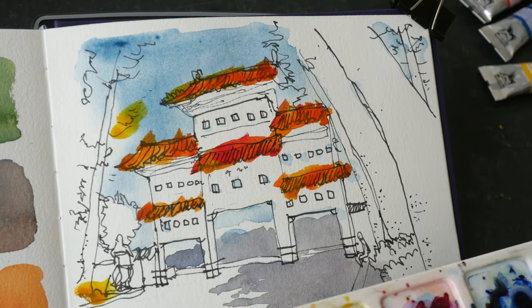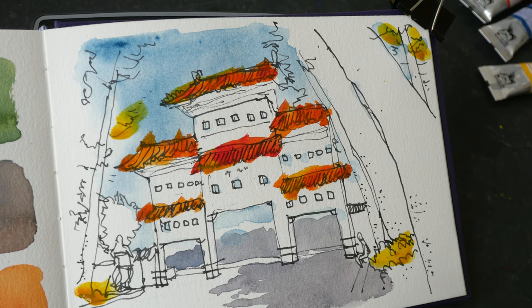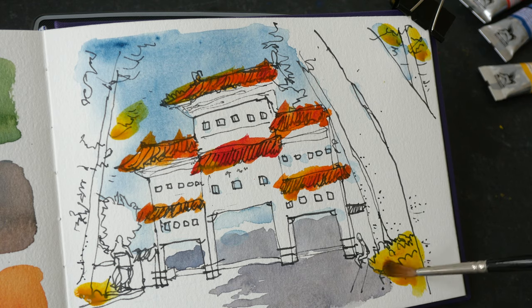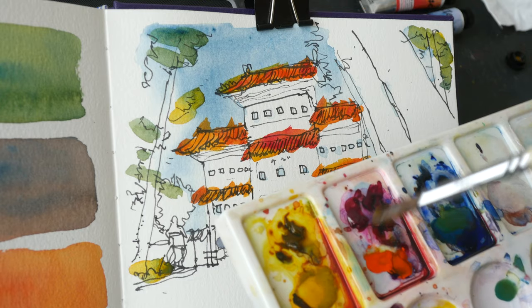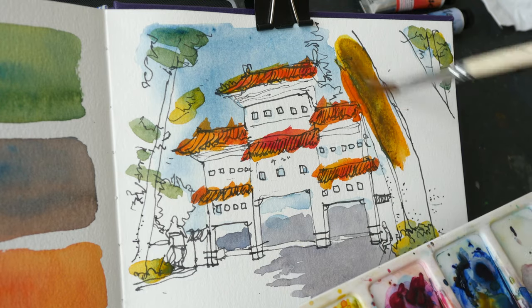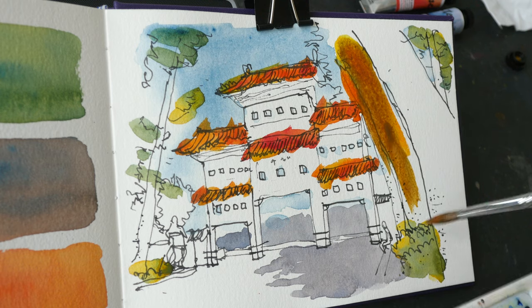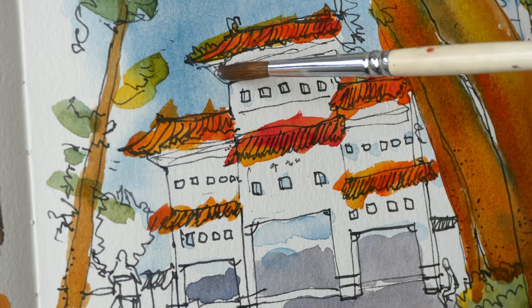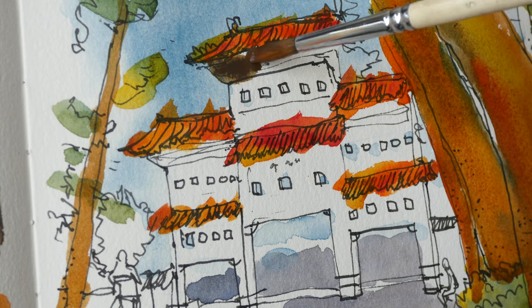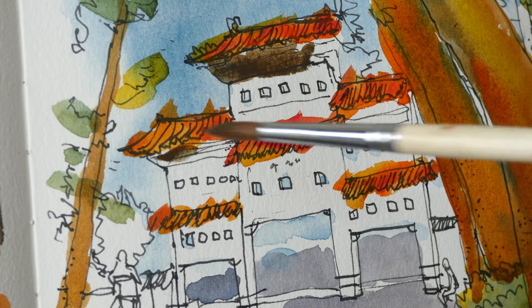I'm painting with yellow first and mixing the greens on paper, so we have some yellows here. Let's mix some browns — this is a bit greenish so maybe more cadmium red. I'm also going to mix some darker greens for the area below the roof, which is very dark.